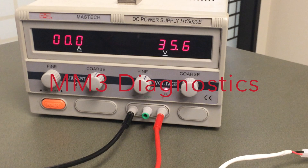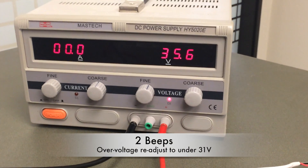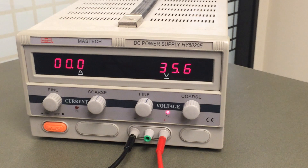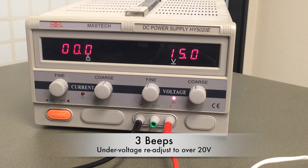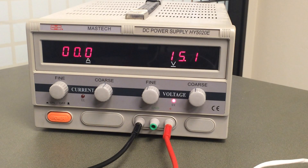Next we're going to run through the MM3 beep diagnostics. The first code is two continuous beeps, which indicates over voltage — over 31 volts — so you'll want to readjust your power supply to the operating range of 22 to 30 volts. The next code is three continuous beeps, which means your power supply is putting out under 20 volts. Here we're showing 15 volts — readjust your voltage to the operating range of 22 to 30 volts.